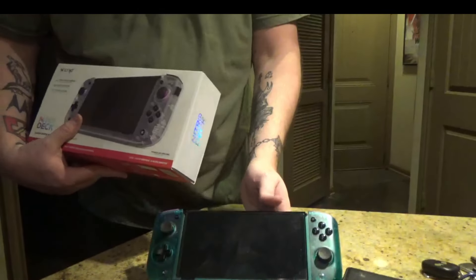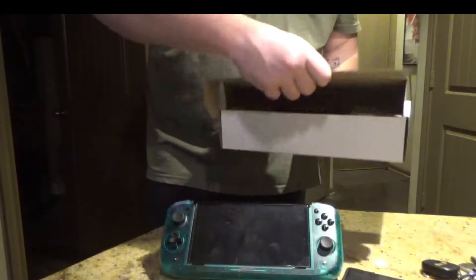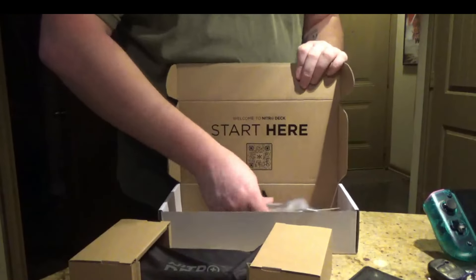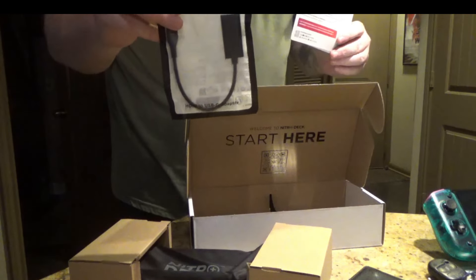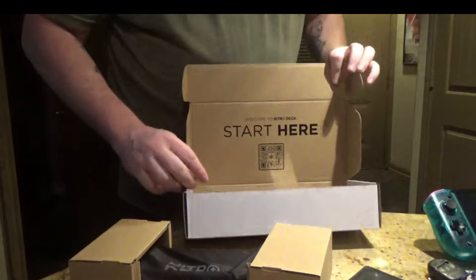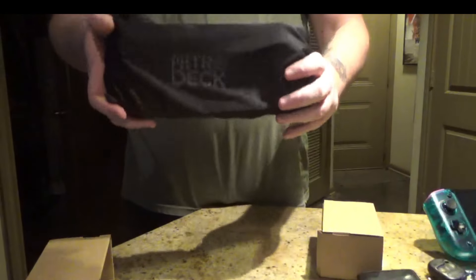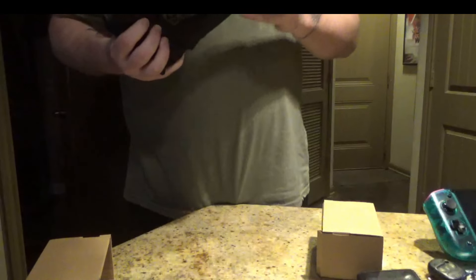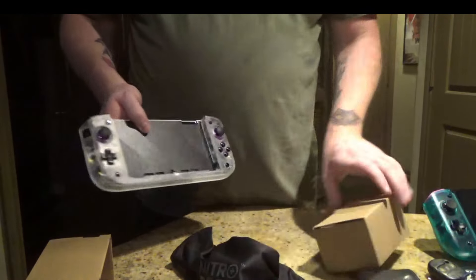I've got my original Nitrodeck, the limited edition Hotline Miami one. It comes with a little bag and everything. This will serve for pre-order only. It's for the output — this is the HDMI adapter. Of course, they give you their little things. Too bad, no extra thumbsticks in the bag or anything.